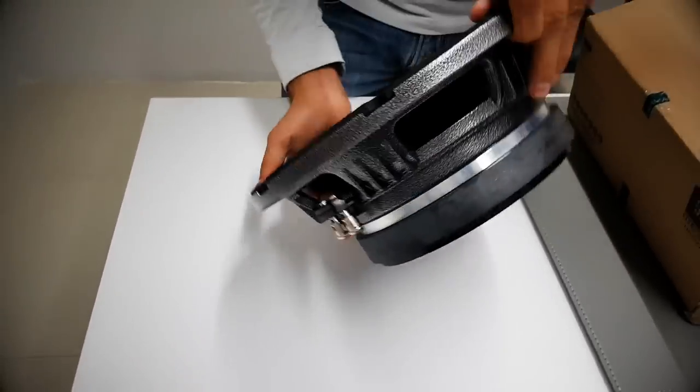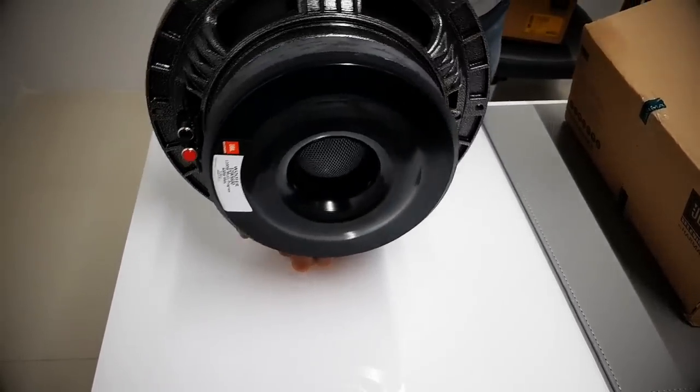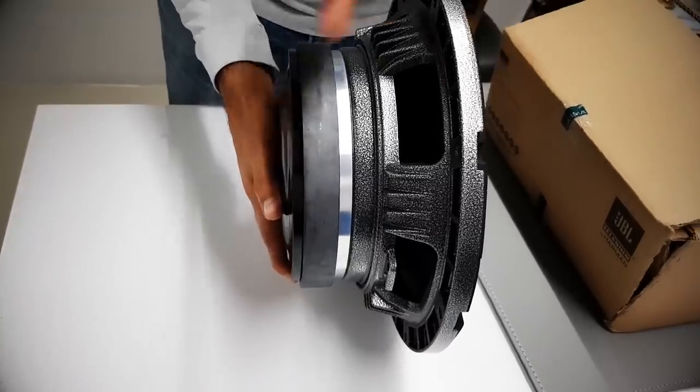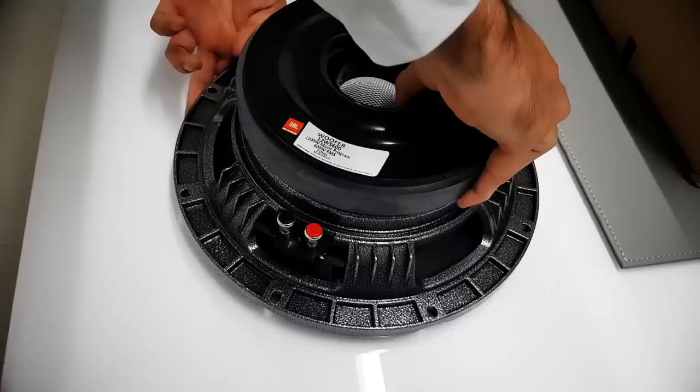On the back — this is heavy — you can see how it's built, really well built. One thing I like about these is they don't have a lot of depth, so that's really cool, just in case you need a box that's much smaller. The magnet is also really big.